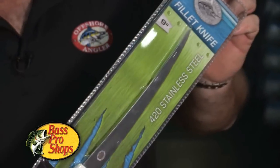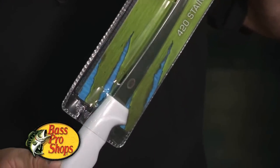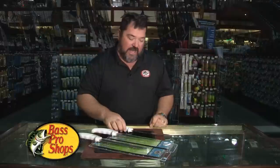We offer this new Offshore Angler knife in a 10-inch serrated, a 9-inch fillet, and also a 7-inch fillet, and then also this 9-inch breaking knife as well.